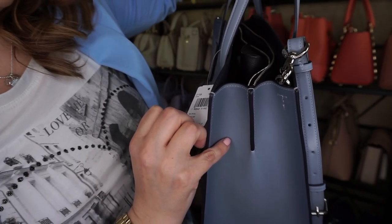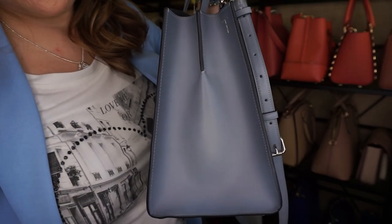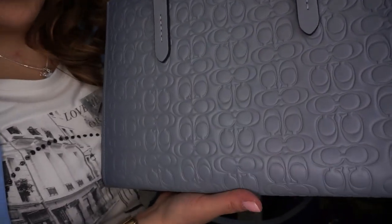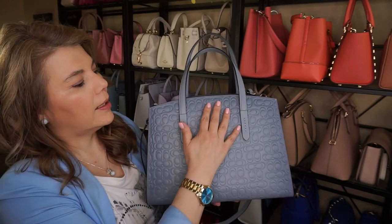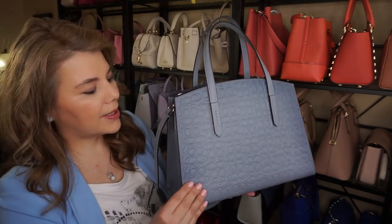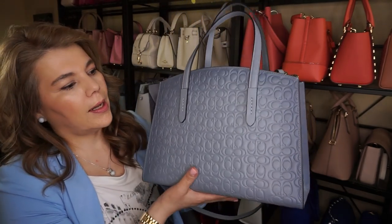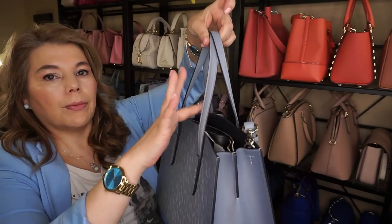It's the Coach Charlie Carryall in the color mist with silver hardware, and it does have the signature C's. Besides the smooth leather — I'll stick the tag back in there — I have it stuffed. It's a lighter color in the middle and then it kind of tarnishes out to the sides, going darker. That's a cool feature for this bag. I love it, and it has long adjustable handles and a really good strap drop.